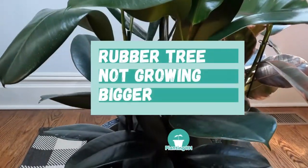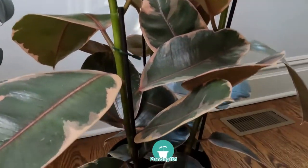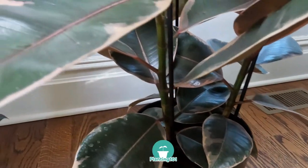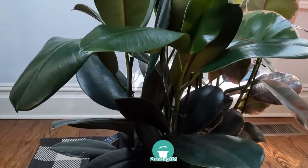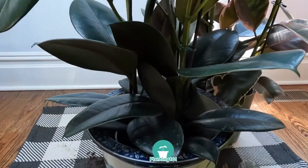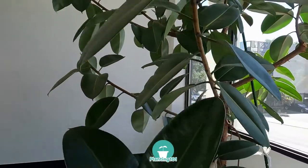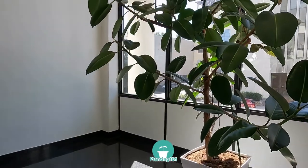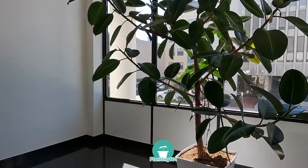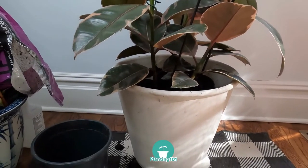Another reason for repotting your rubber plant is if it's not growing bigger. If you want your rubber tree to grow bigger, repot it in a larger pot. A pot that is too small can stunt the growth of your rubber tree. Alternatively, if you think your rubber tree has reached its optimal size, then you should stop repotting. A third reason to repot is if your rubber tree is unstable. Rubber trees are big indoor plants, and if your current pot is not heavy enough and your rubber tree is prone to toppling over, repot it into a heavier pot.